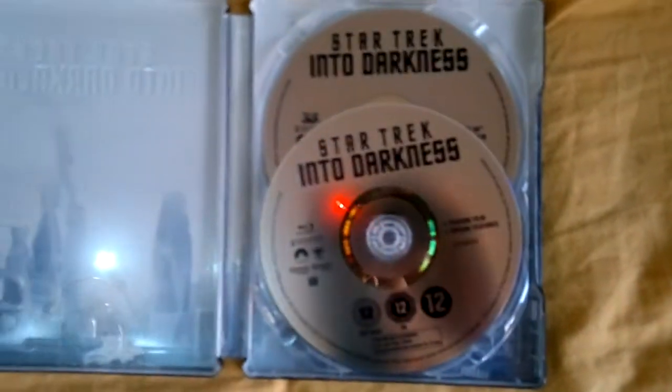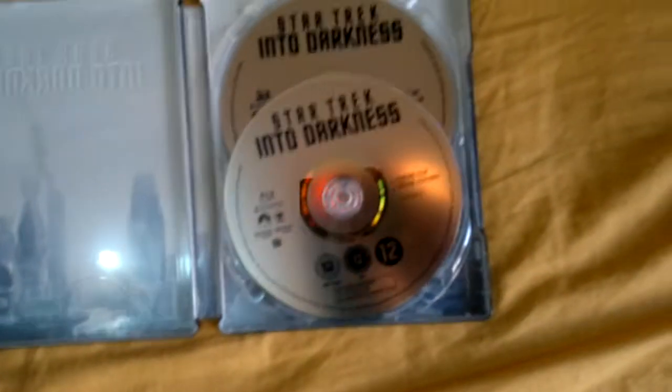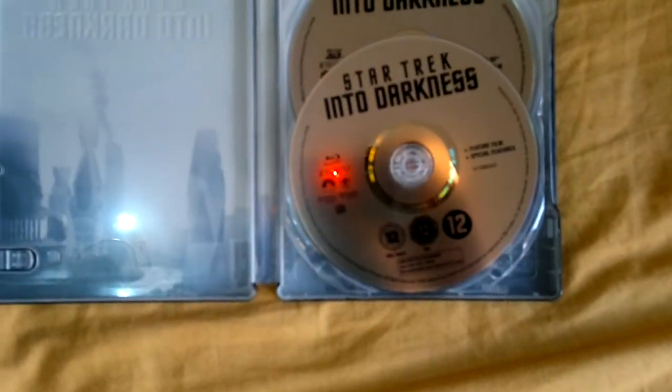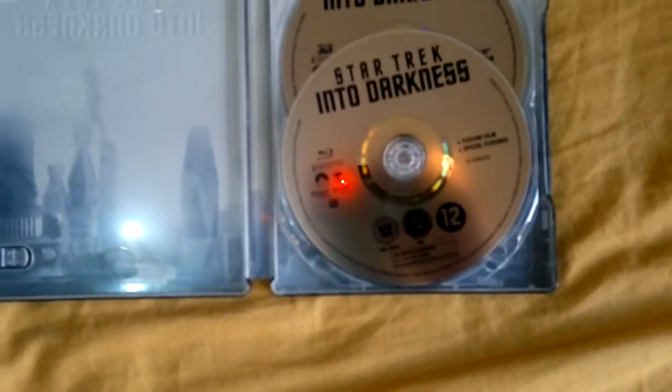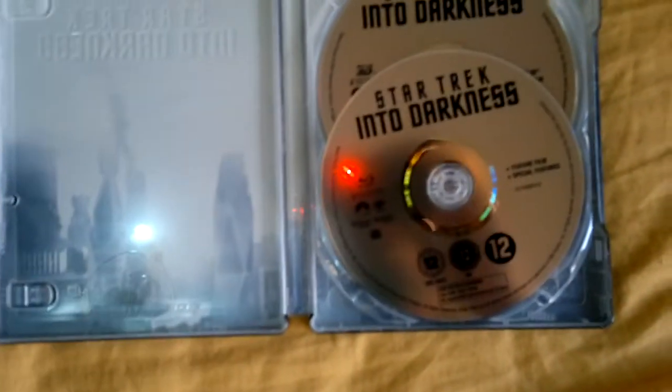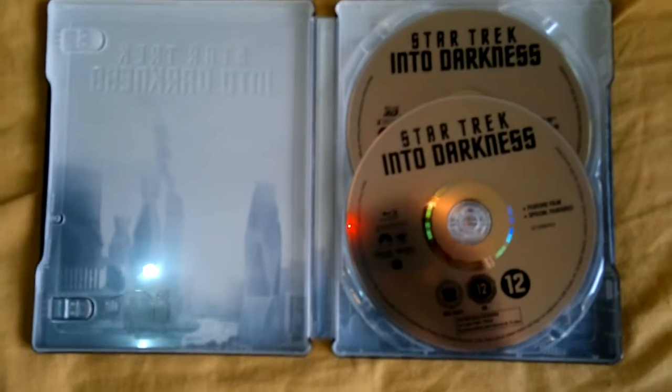I'll stress that the extras are ridiculous — they're about 40 minutes long. I was hoping for something a bit more, and the director's commentary has been moved to the digital copy, which is stupid. But I will not rant too much about it because Dino Last has done that already.